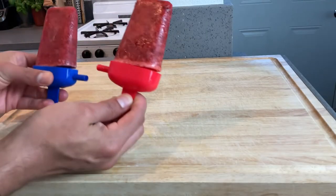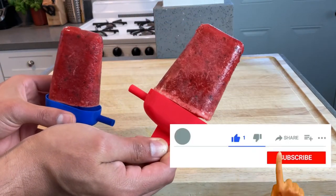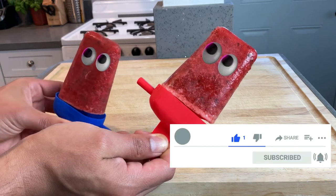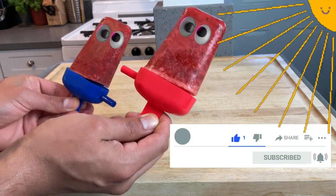Bam — you get these bad boys. Don't forget to hit the like, subscribe, and notification bell to not miss any new content that I post every other Friday. Enjoy these popsicles in this hot freaking sun. Bye.